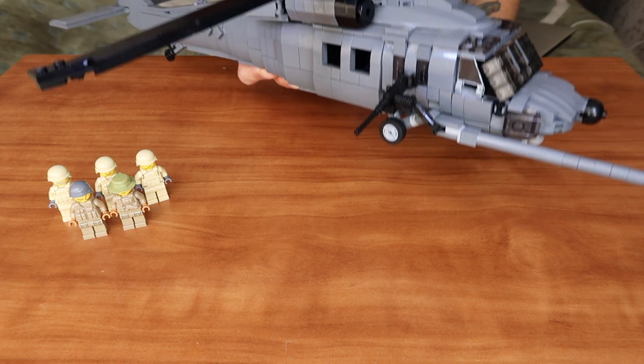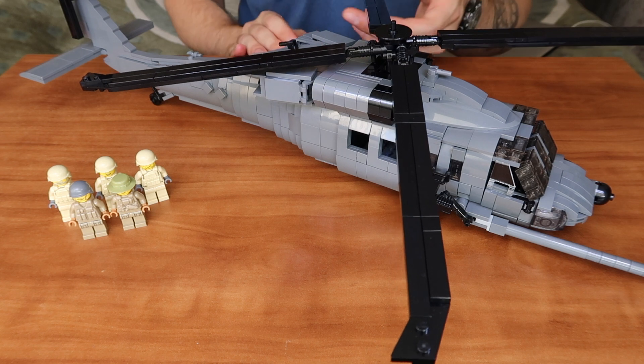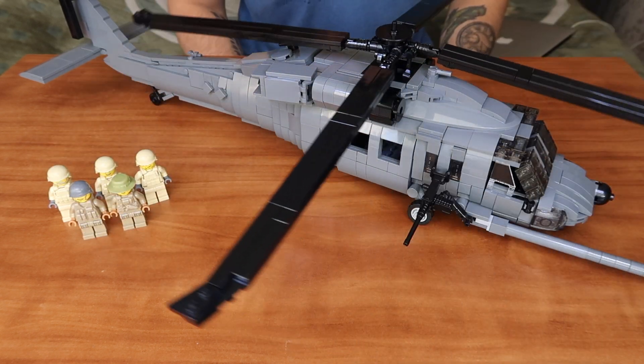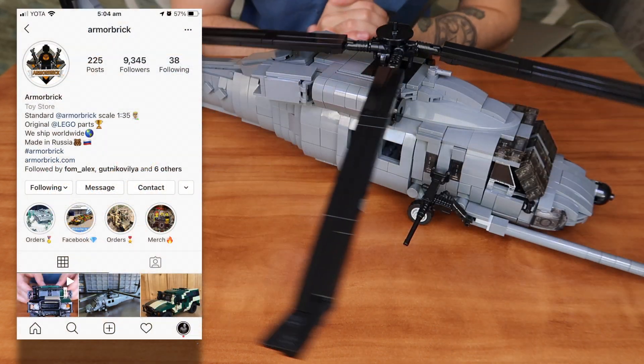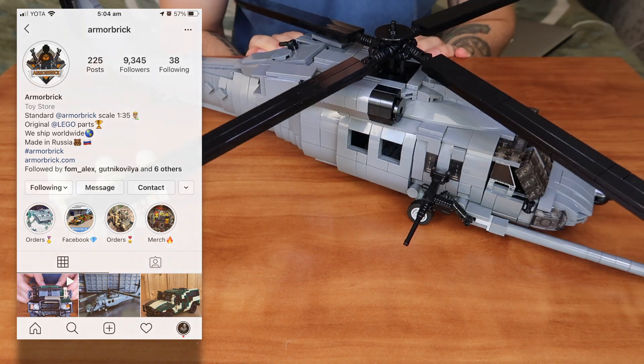Before we go, if you still have any questions regarding this kit please comment down below and we'll happily answer them. Also visit our Instagram page at Armour Brick where we regularly post photos, videos, and all the latest Armour Brick news.